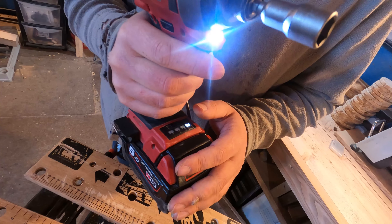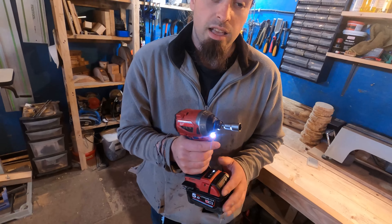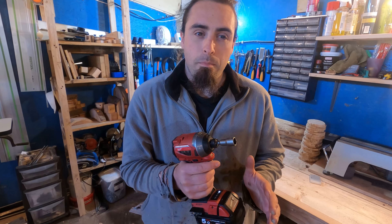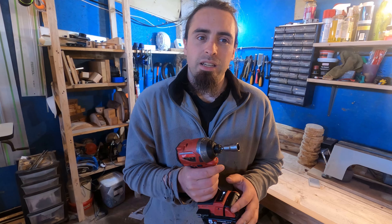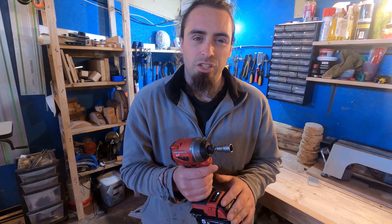The reason for that is very simple. This thing has a lot of power in it. Having those different power options means you can get better control depending on whether you're doing little screws or big bolts. If you have it on high speed when doing little screws, they're going to disappear very quick. So very handy feature.